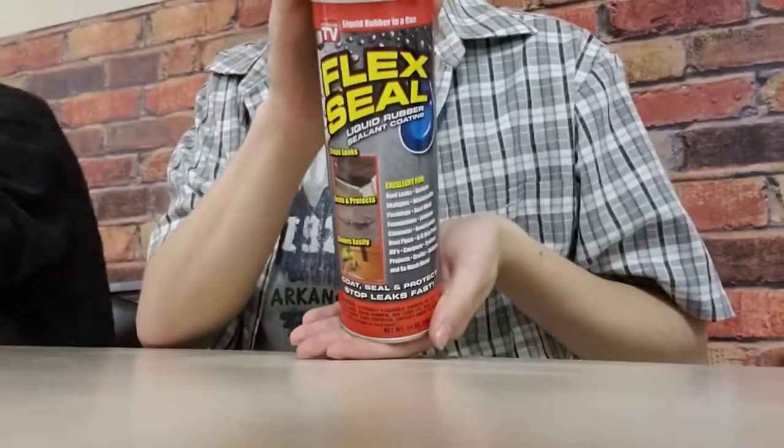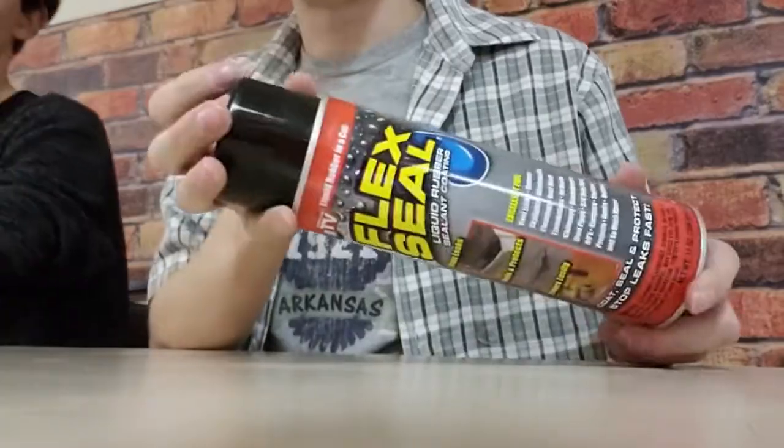Hey guys, today we are messing around with the Flex Seal family of products. So Aaron, show them what we got. We have Flex Seal, the classic, obviously. Look at that beautiful Flex Seal, and then we took the wrapper off — but if you look carefully, it says Flex Tape in there.